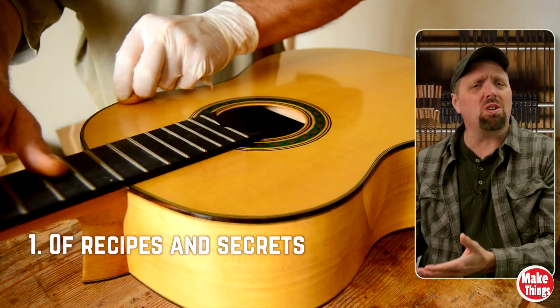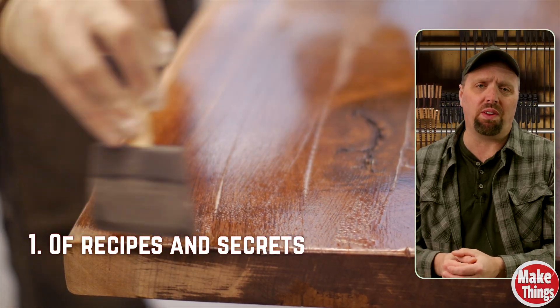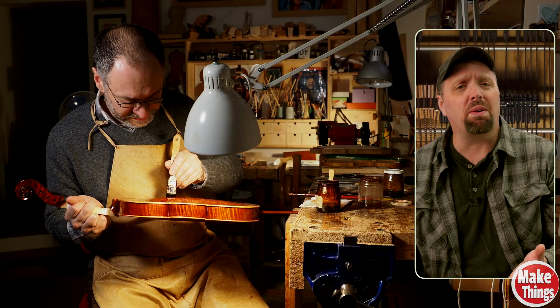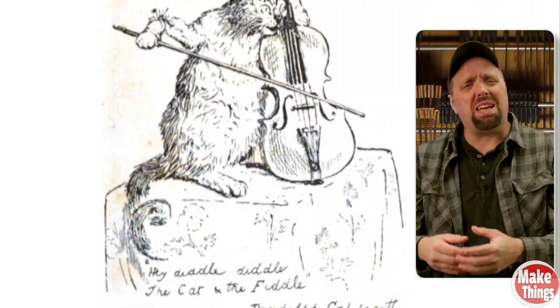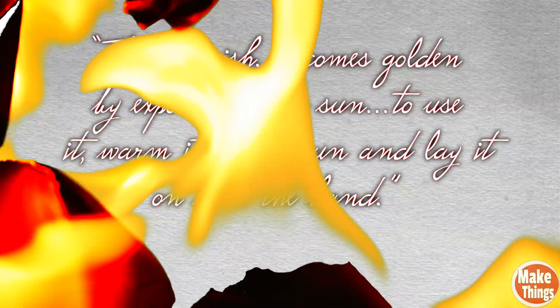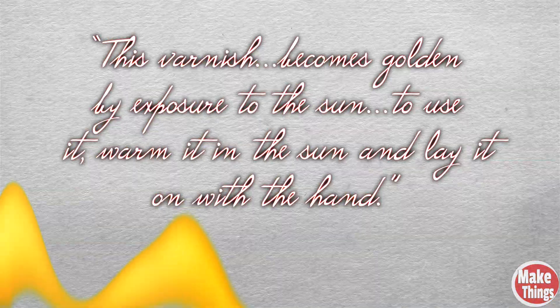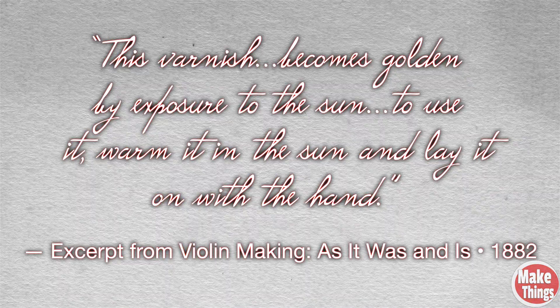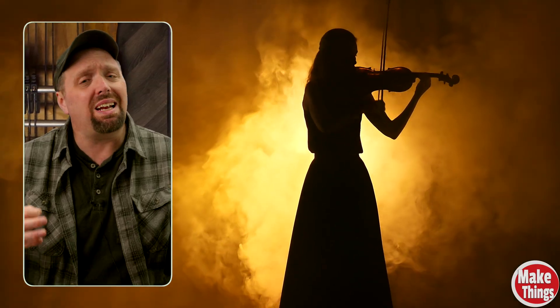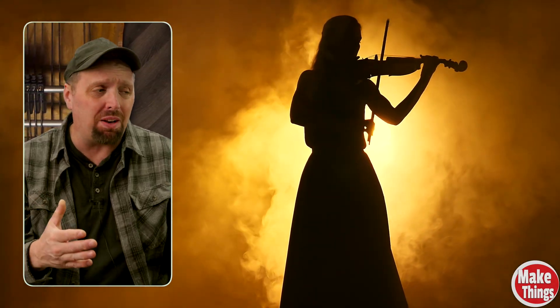For centuries, woodworkers and luthiers have experimented with oil finishes — from furniture makers to violin masters. Warming oils before application seemed to make sense. Thinner liquids flow better, so they should soak in deeper. Old varnish recipes even mention warming finishes before application: 'This varnish becomes golden by exposure to the sun. To use it, warm it in the sun and lay it on with the hand.' But was this just about workability, or did it actually change how the finish bonded with the wood?